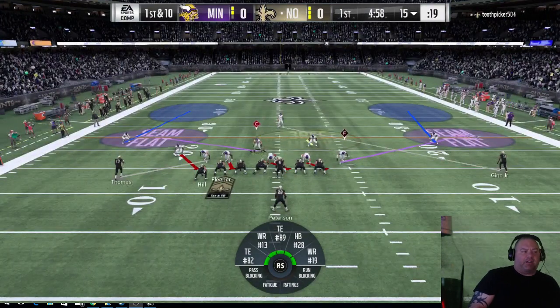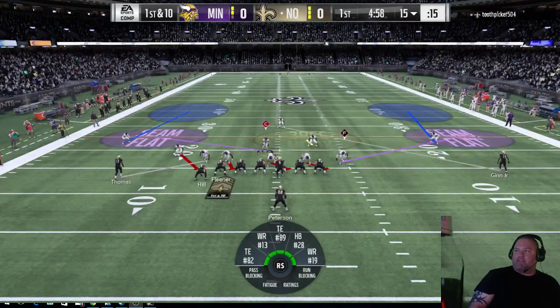I actually had this blitz in August. You guys can kind of see my setup right now.